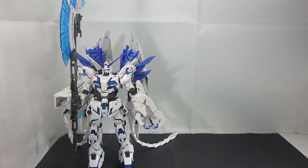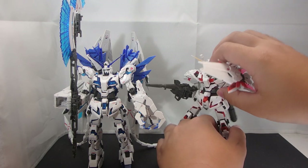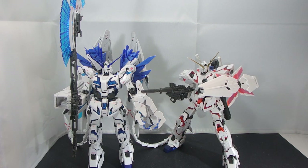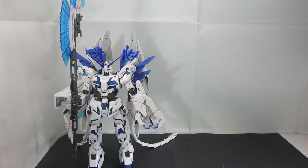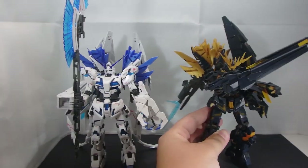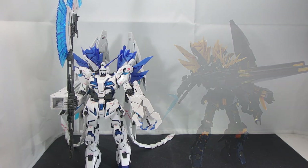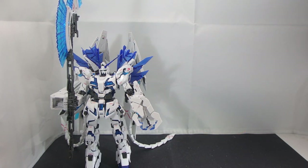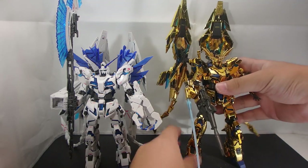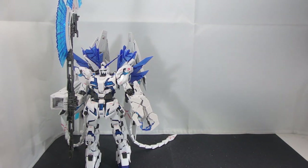Let's bring in all the other real grade variants of the Unicorn Gundam that I've got: first of all the original Unicorn Gundam, then the Banshee Norn, and then finally the Phenex. But by far my favorite version is the one you see in front of you — the Perfectibility.